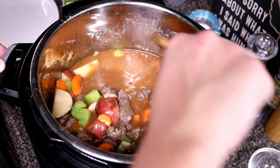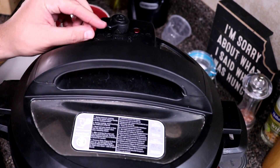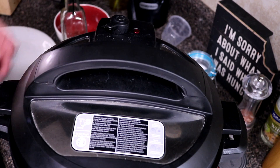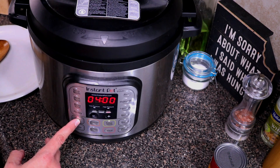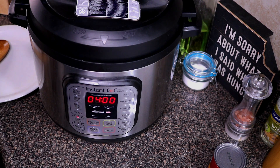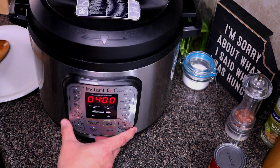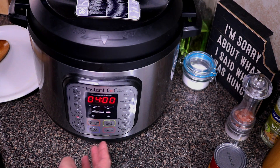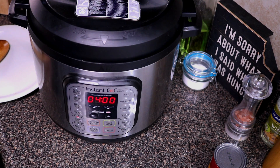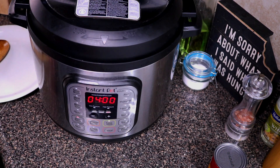We'll check for seasoning at the end. Go ahead and place the lid on top. You want the vent open — do not set it to seal. Select slow cook on high for four hours; on low you can do eight hours. I'll also leave in the recipe how to pressure cook this — it's just 30 to 35 minutes. Use the exact same ingredients and just hit pressure cook and set it for 30 minutes on normal.